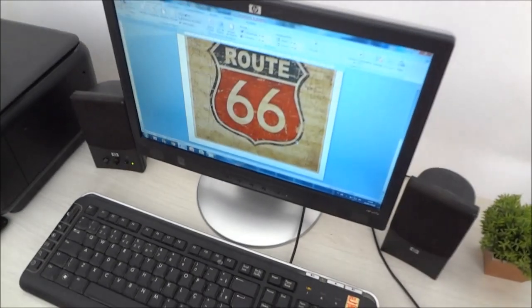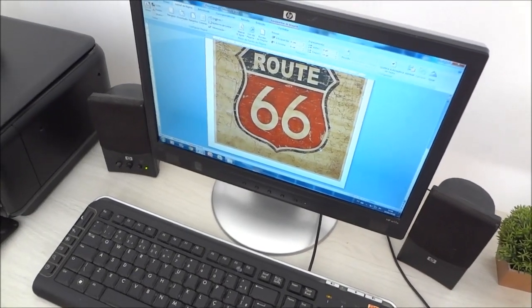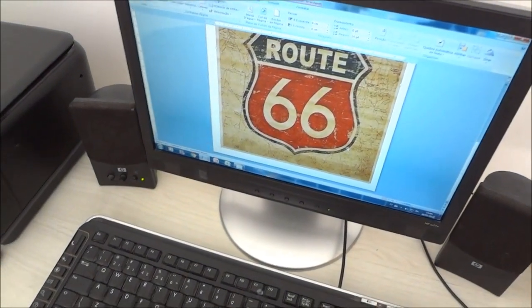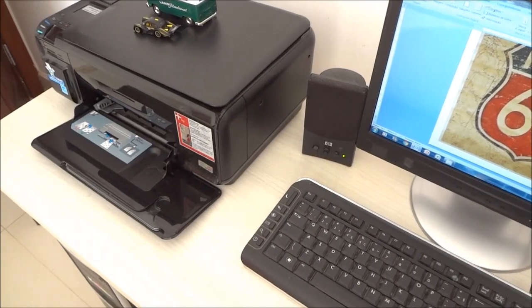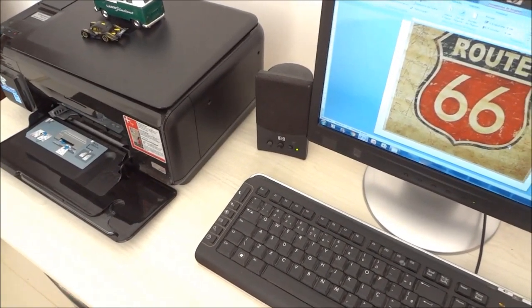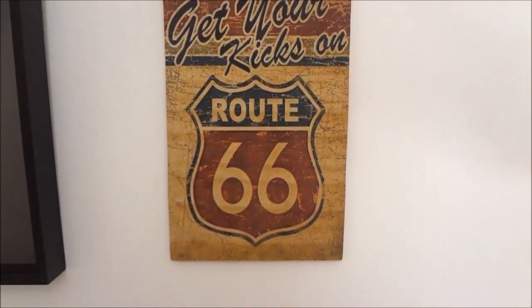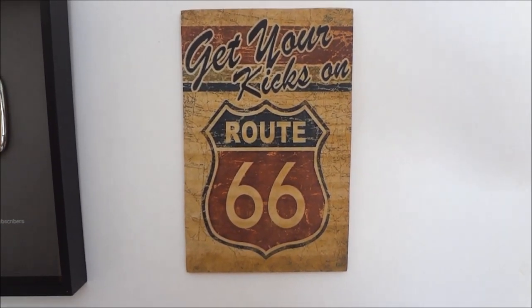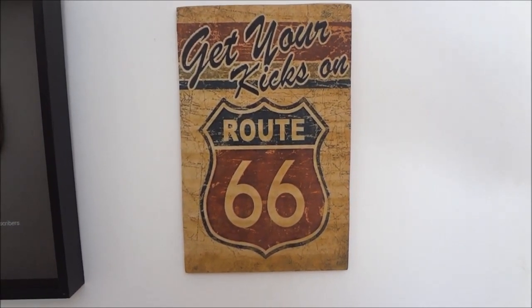Lembrando que na primeira parte você vai ao computador, pega a sua imagem, coloca no Word, redimensiona e aí vai para a impressão — lembrando que a impressão é a jato de tinta. Então fica a dica para vocês. Essas placas o pessoal costuma comercializar de 10 a 15 reais, dependendo do tamanho.